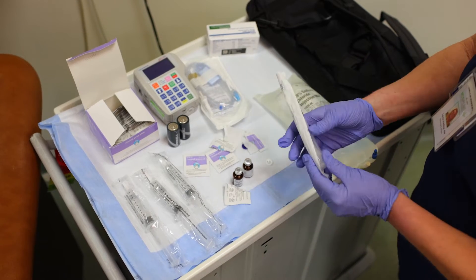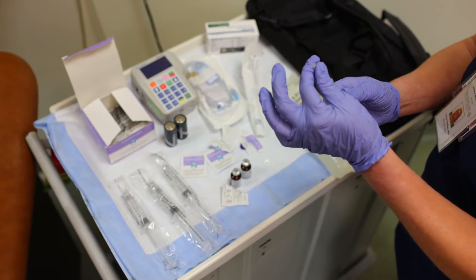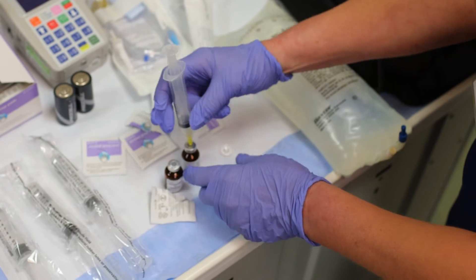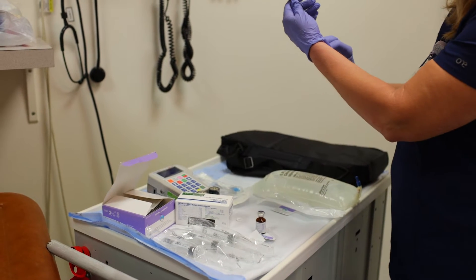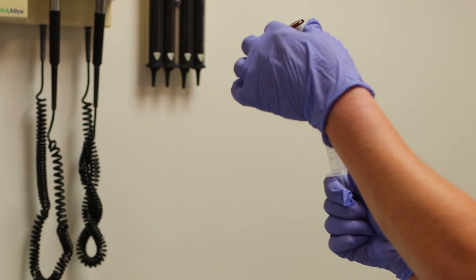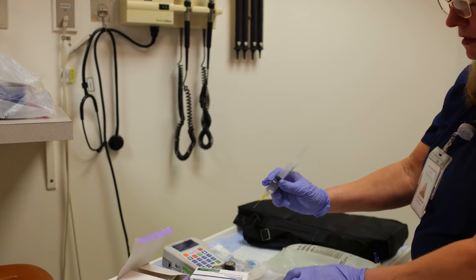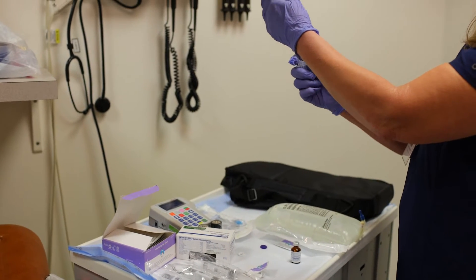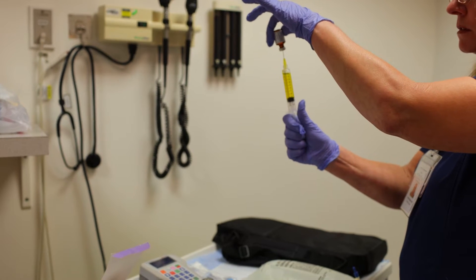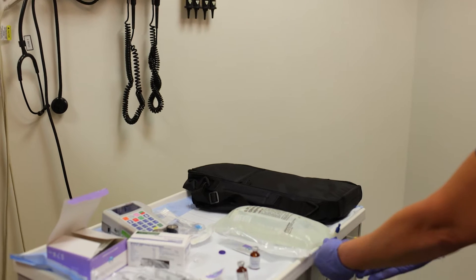You're going to use one 10 ml syringe for your vitamins. Make sure that's on tight, pull that off, put a little air in it. Turn it upside down and pull all the contents out of each vial. I'm going to get the contents out of this vial with the same syringe.